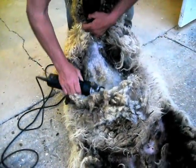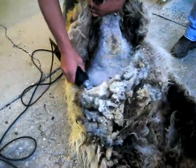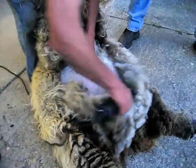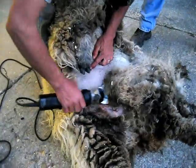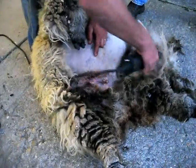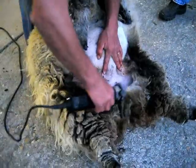With the alpaca shearing you saw me do the other day, we take the blanket — the good stuff — off first. With the sheep, we take the junk stuff off first. The belly, being what they lay on, is always down in the bedding. Then we clean up around their back end where they get some urine and manure buildup. This is referring to the belly's out, and inside the back end.